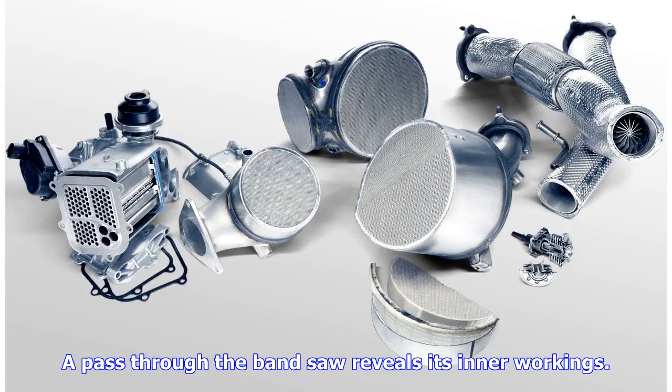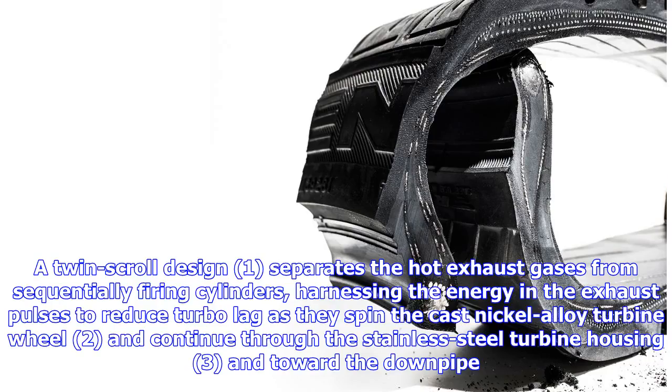A pass through the band saw reveals its inner workings. A twin-scroll design separates the hot exhaust gases from sequentially firing cylinders, harnessing the energy in the exhaust pulses to reduce turbo lag.